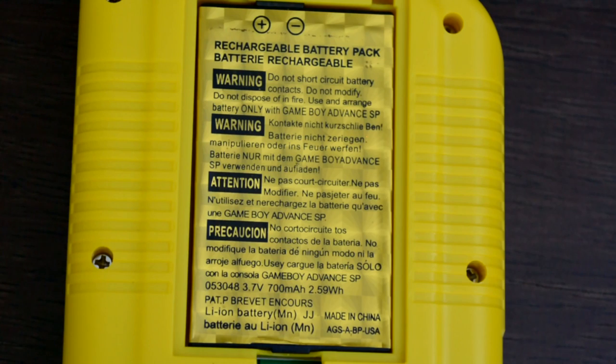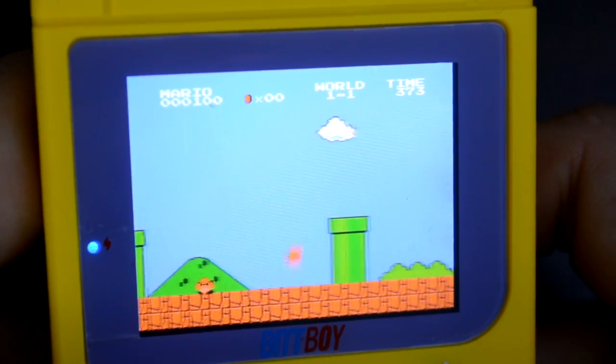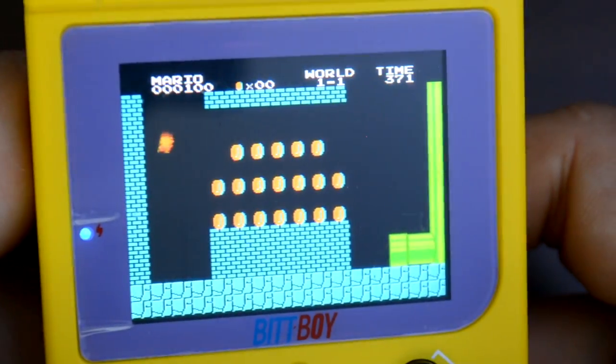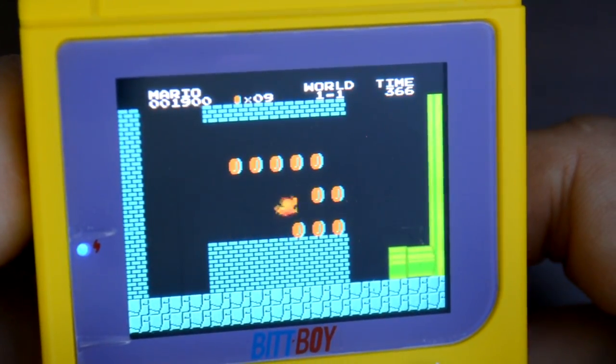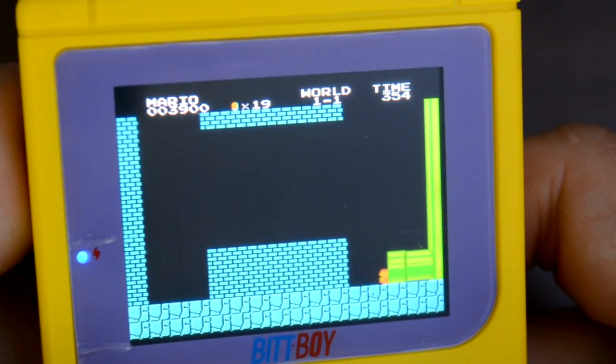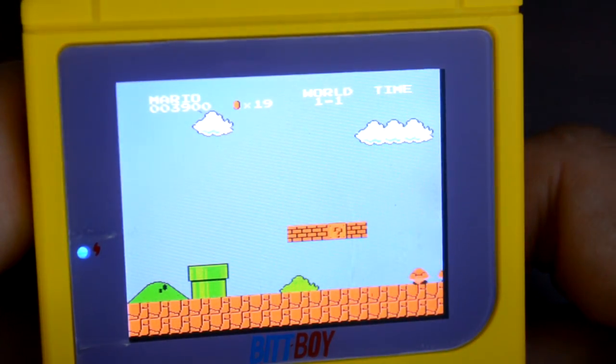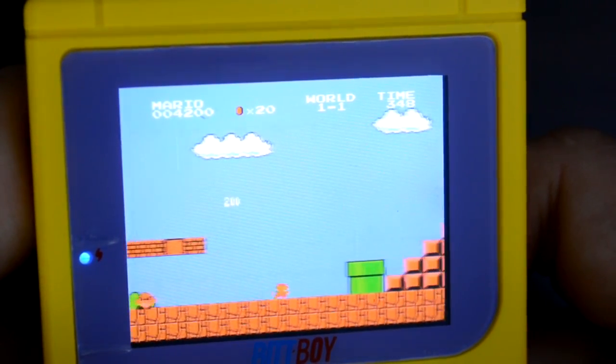Unlike the Game Boy or Game Boy Color, you're not going to have to worry about fumbling around for AA batteries. This comes with a rechargeable 500 mAh lithium battery — funny enough, this is actually the same exact battery used within the Game Boy Advance. It even says Game Boy Advance right on the battery itself. Based on my usage on a full charge, you'll be able to get between 1 hour 45 minutes to 2 hours 30 minutes of gameplay time before you need to recharge. Unfortunately, you cannot extend this gameplay time by dimming the screen — that's just not a feature on the BitBoy.